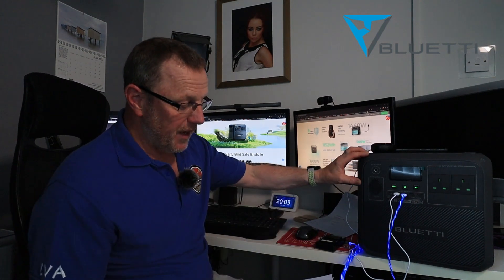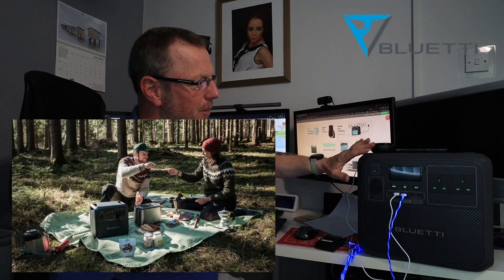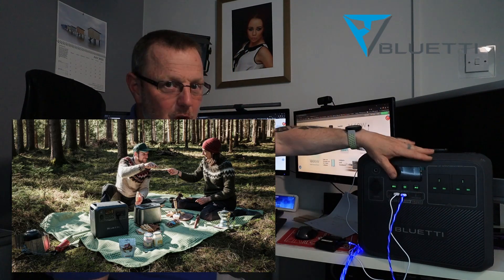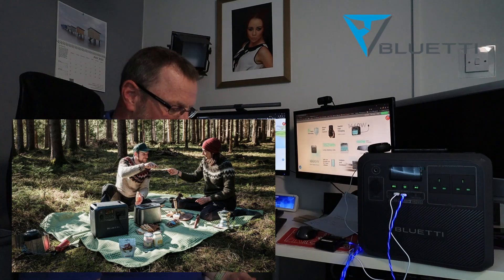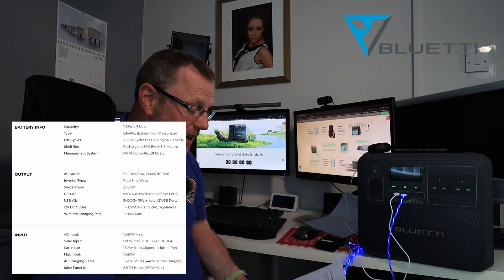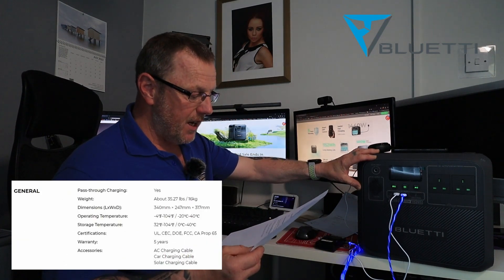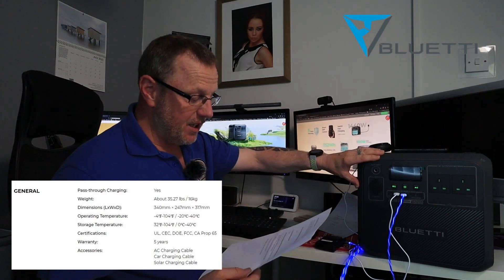Is the AC180 waterproof? The answer is no. This thing cannot be left out in the rain. I did get it a bit damp earlier — it was raining and I was demonstrating my jigsaw and got a bit of water on the top. With it being a big flat surface on top with no holes, I gave it a quick wipe down and brought it in, but I would not leave this outside. It is not waterproof. Can it be run in zero temperatures? You can use it down to minus 20°C, which is minus 4 Fahrenheit, but you cannot charge it below zero degrees — it needs to be above 0°C, which is 32 Fahrenheit, to charge.